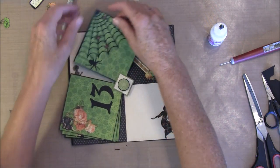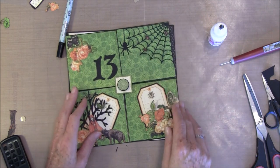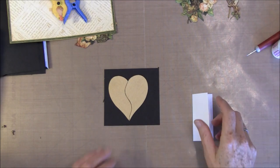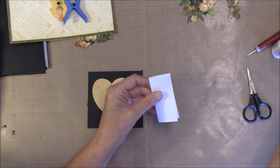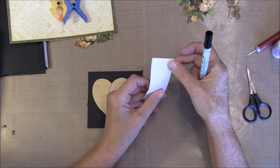Then I will be back and we can decorate the back side. We can start here with making a heart. The heart is made by my own pattern — it's three inches this way and three and a quarter this way. Then you fold the paper in two.